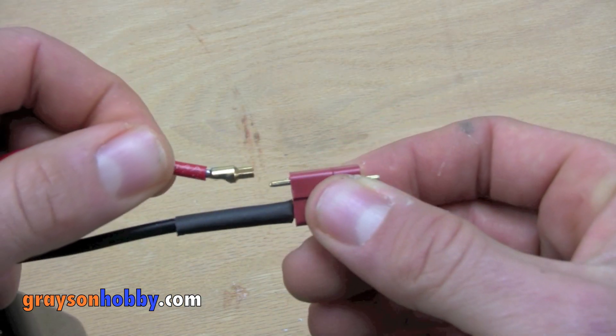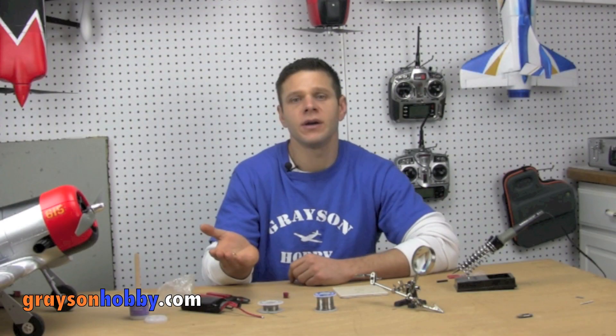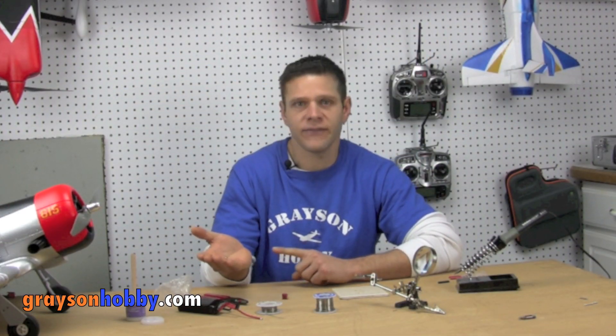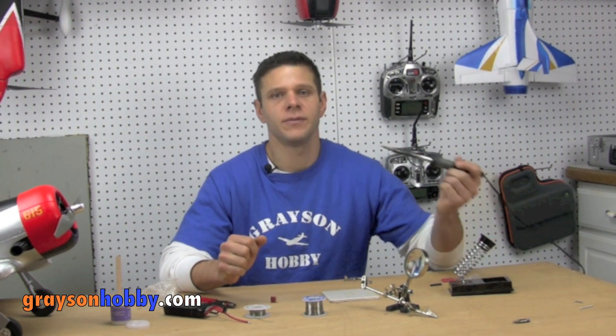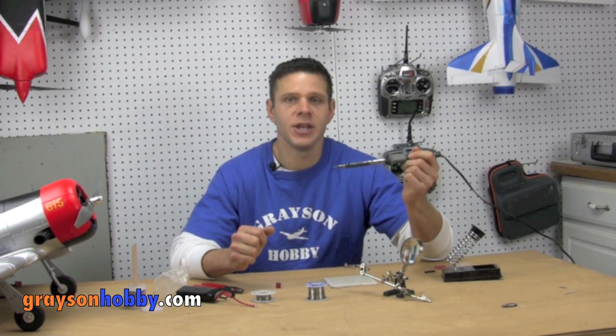The Easy Solder looks like a gold bullet connector, but it has a notch in one end which allows you to slide the connector right onto the Deans connector. This eliminates the soldering on that flat surface on the Deans, which most people have difficulty with — even the best. So if you can hold a pencil, you'll be able to solder on Deans connectors on your batteries and ESCs in no time.